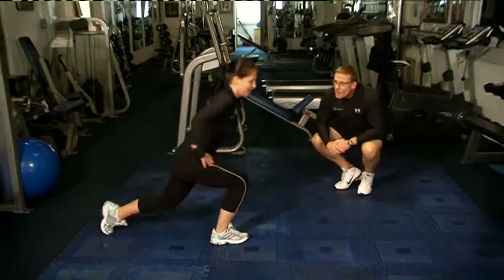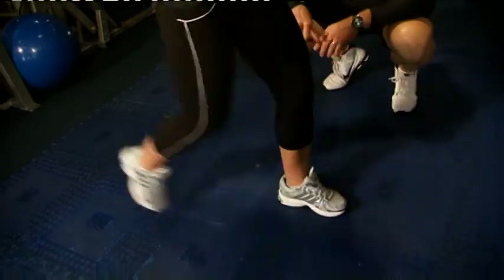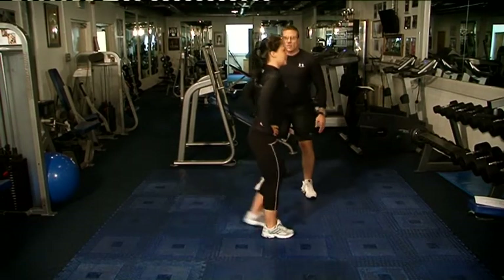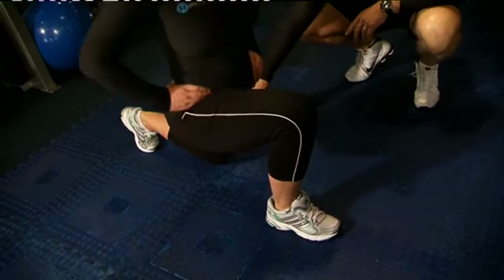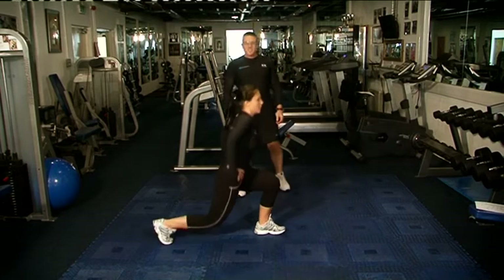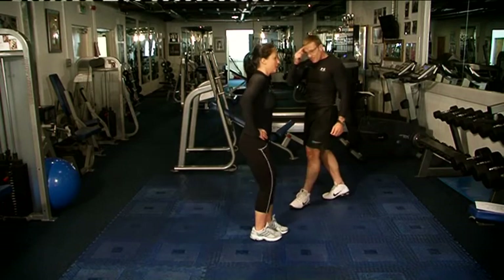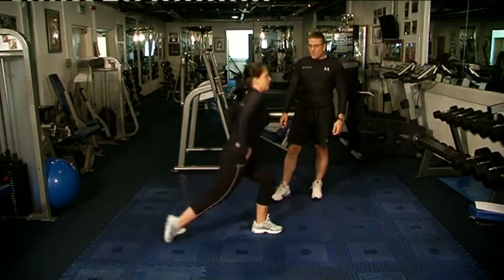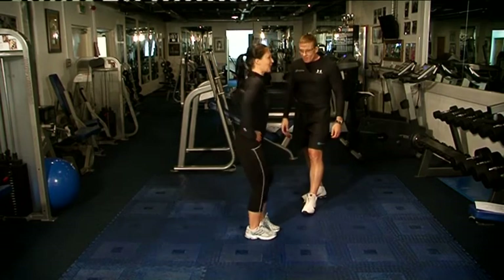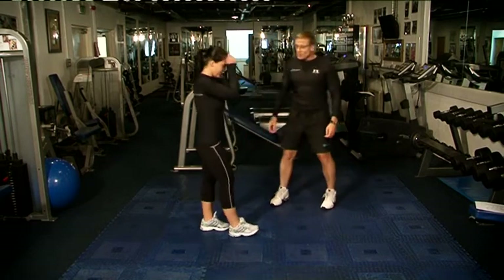Reverse lunges, come on Maya, let's go — ten reps each leg. As you can see Maya's heart rate is going up now, she's breathing heavy. Straight down, mountain climbing — this is burning calories, really good.